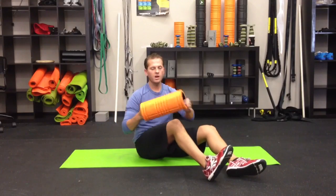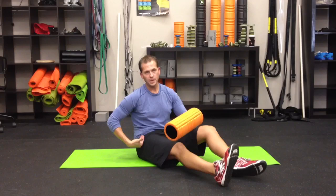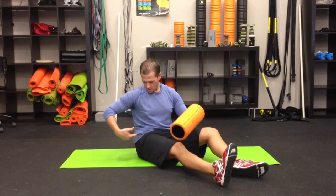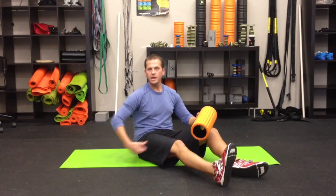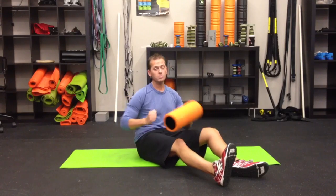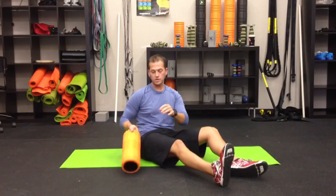So what we're going to start off with is the GRID foam roller. We're going to first go after the TFL, then come down the vastus lateralis, and then go to the glutes, because we need that to stabilize the IT band and the function of the leg.